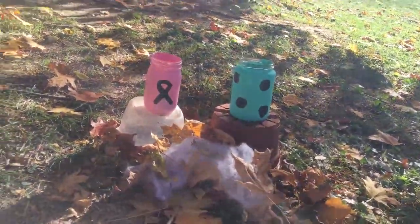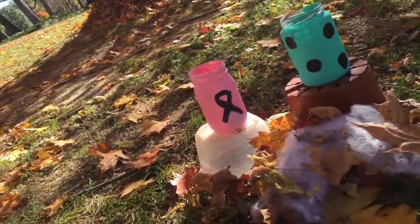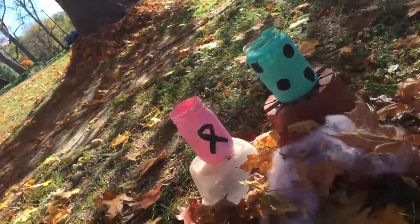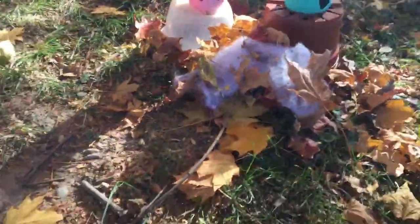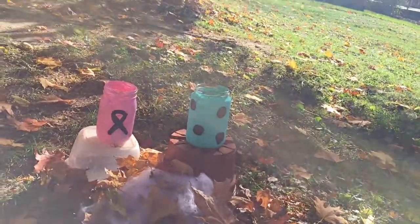There's the finished product! There's my breast cancer one — I really like it. I'm going to put some chalkboard paint at the bottom and write 'PCA' for breast cancer awareness. And there's Taylor's teal polka dot jar. Thanks for watching — if you recreate these, we'll put the hashtag and our YouTube and Instagram in the description box below. Don't forget to comment future video ideas and like. Bye!